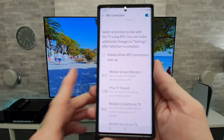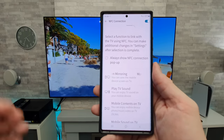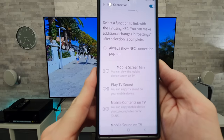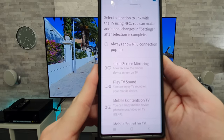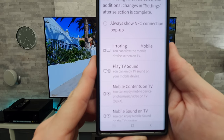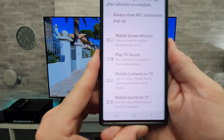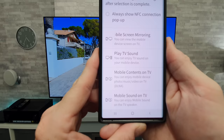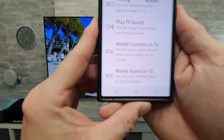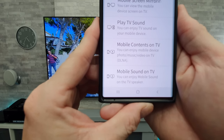And then we have a few options. Each time we swipe the phone over the remote control, we can opt to have mobile screen mirroring — so you can view the mobile device screen on the TV — or play TV sound, so you can enjoy TV sound on your mobile device. There's also mobile contents on TV, where you can enjoy mobile device photo, music, and video on TV. And finally, mobile sound on TV, where you can enjoy mobile sound on the TV speaker.